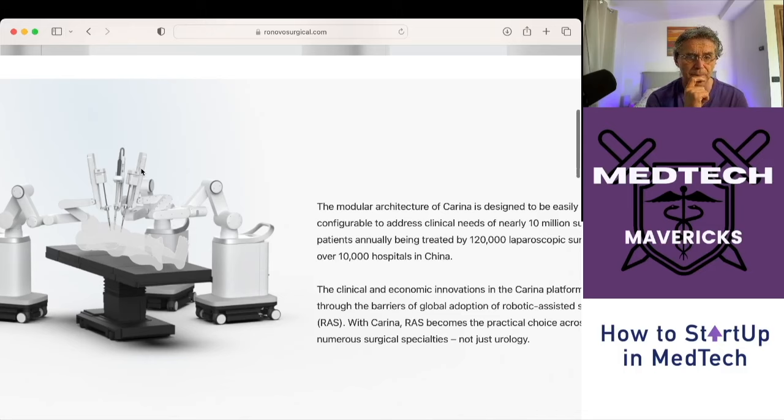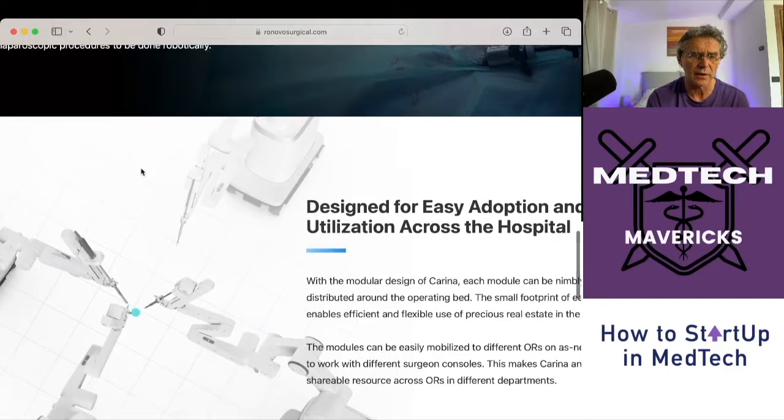You can basically see what the system looks like. The site talks a lot about hospitals in China — this is a Chinese company, and I'll talk about the team behind it because that's really interesting. It's a beautiful looking robot, very, very nice.